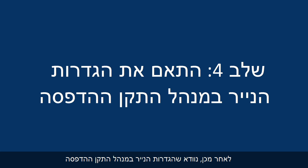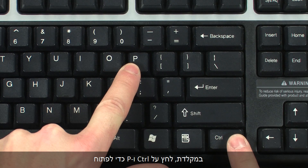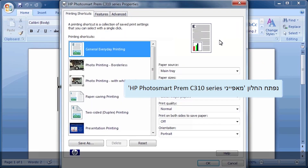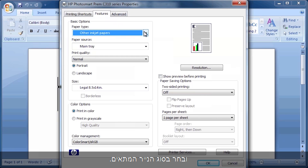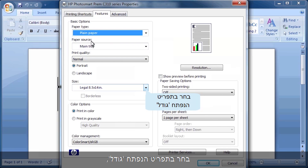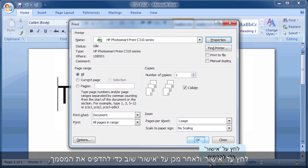Next, we'll make sure the paper settings in the print driver match the settings for the paper you are trying to use. On your computer, return to the document in the program you were trying to print from. Press Ctrl and P to open the Printing Properties window. Click Properties. When the Properties box opens, click the Features tab. Select the Paper Type drop-down menu and choose the appropriate paper type. Select the Size drop-down menu and choose the appropriate paper size. Click OK, and then click OK again to print the document.